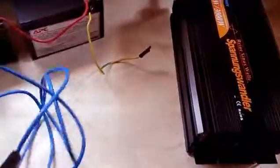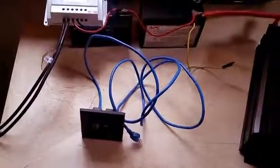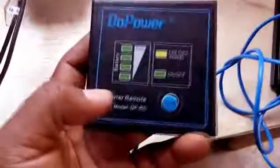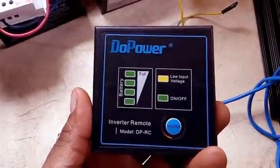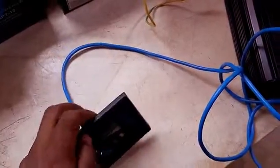Now I hook up the remote control. This inverter can work without the remote control — all I need is to use the switch in front of the inverter. But since I have the remote, I attach the cord to the front of the inverter and make use of the remote control. And that is it — my setup is complete. I'm ready to use electricity from the sun.